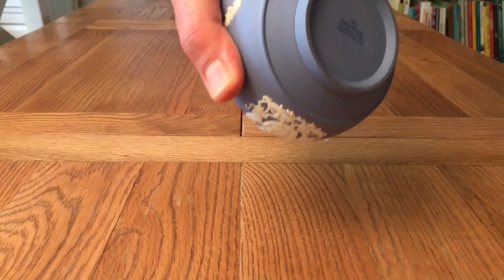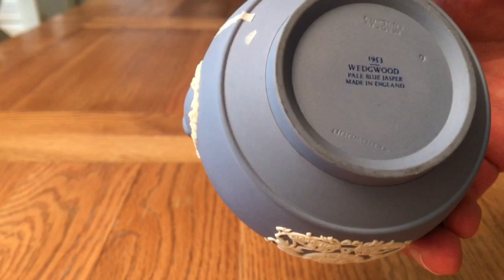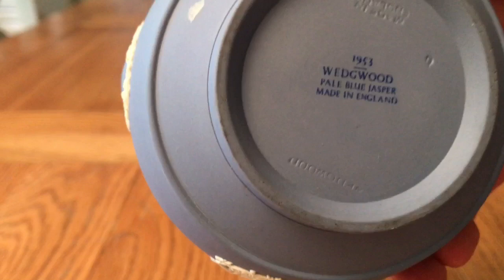This is a 1953 Wedgwood Jasperware sugar bowl made to commemorate Queen Elizabeth II's coronation, which you can see from the stamps underneath: 1953 Wedgwood, pale blue Jasper, made in England. There's also the Wedgwood stamp at the bottom as well, though it might not be that clear on the camera.